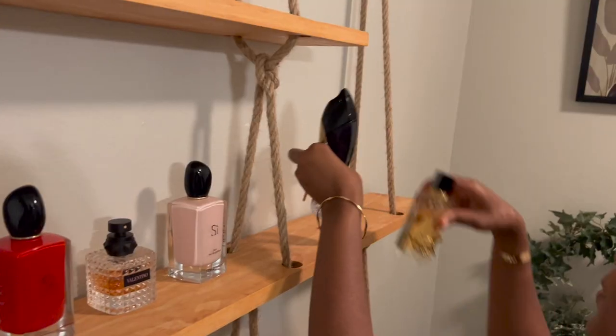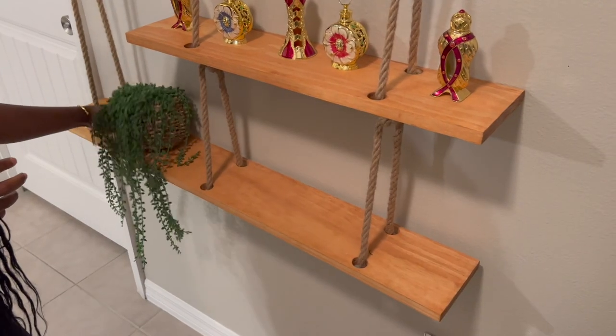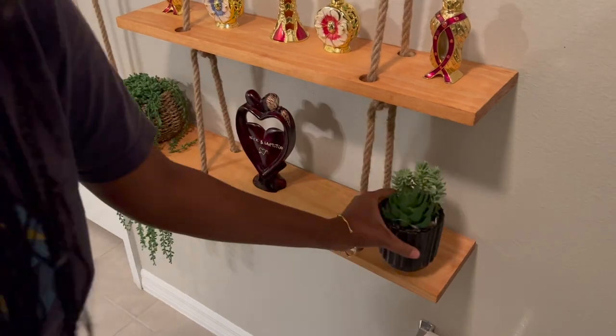Before calling the rope shelf complete, my girlfriend went and got all of her toiletries so that she could organize them on the shelf, and once she had all those in place nice and neat, the rope shelf was done.